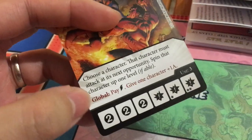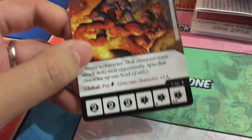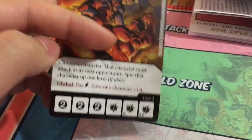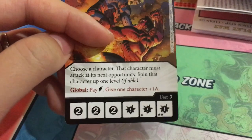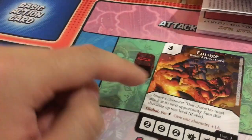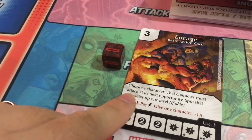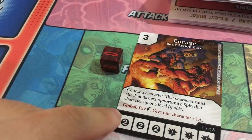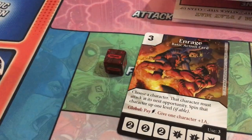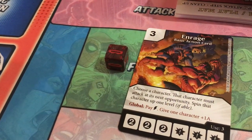One last mechanic: global abilities. Global abilities are printed on all the cards, and if you pay the required energy cost you get to use them. For example, Enrage lets you pay one lightning bolt to give one character plus one attack. You don't even need to own that die — either player can use global abilities printed on their opponent's cards on their turn, as long as they have the right energy.